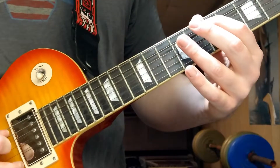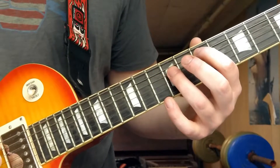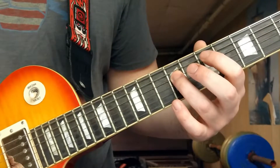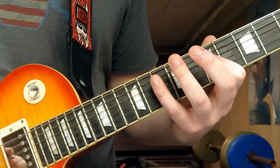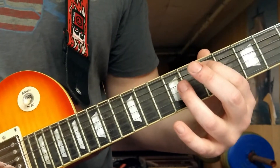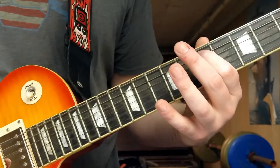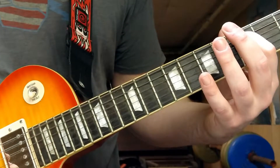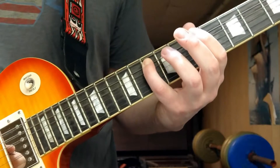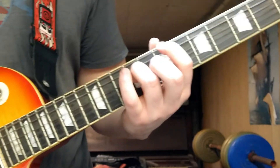Section one starts off with twice on the A string seventh fret, to twice on the D string ninth fret, to seven on the D, to ten nine seven on the A. Then it goes to the fifth fret on the A, then back up again seven nine ten. It ends on seven nine on the D.